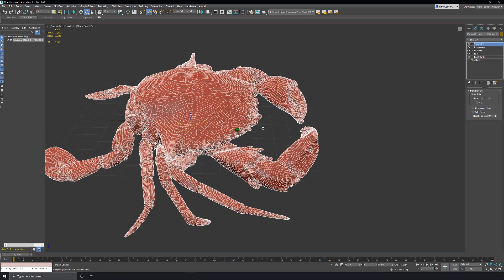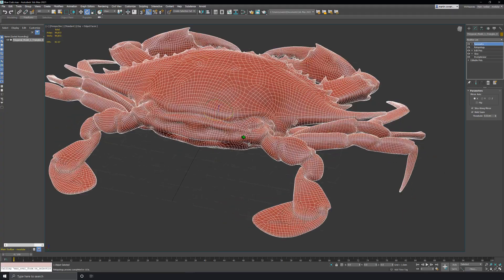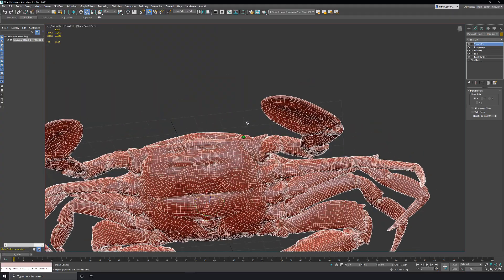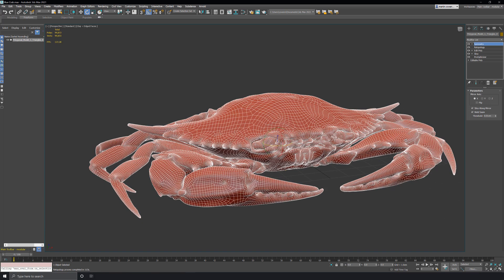Now we have a clean blue crab mesh with a lot less polys while maintaining a lot of the detail that was found in the original mesh. I hope you found this quick tutorial on the new retopology modifier useful. Thanks for watching.